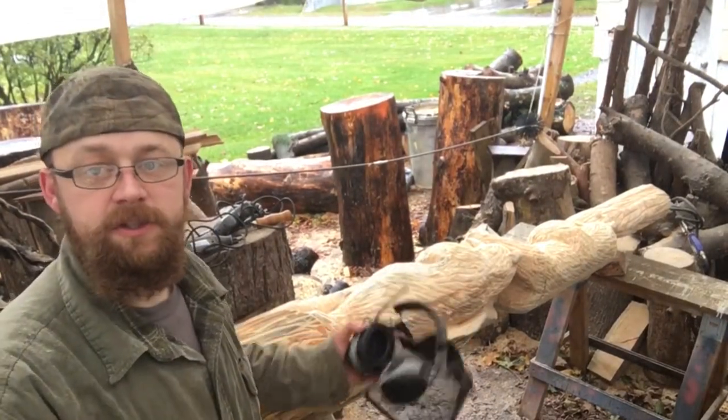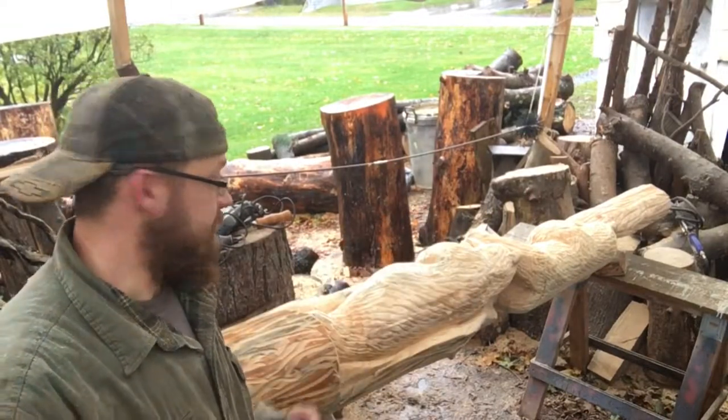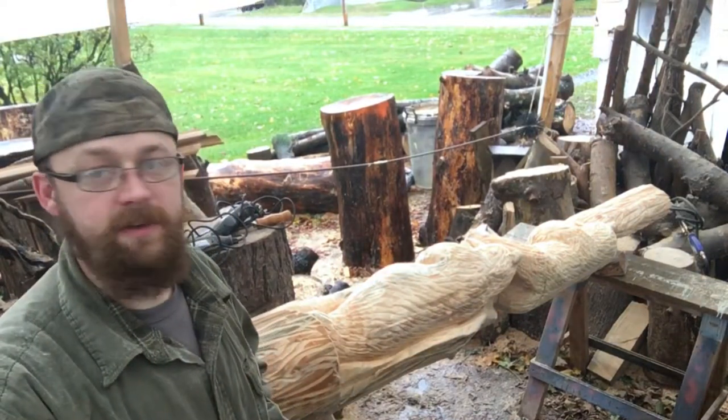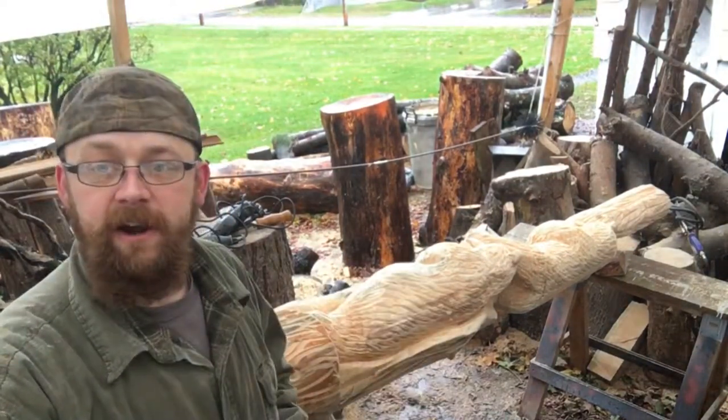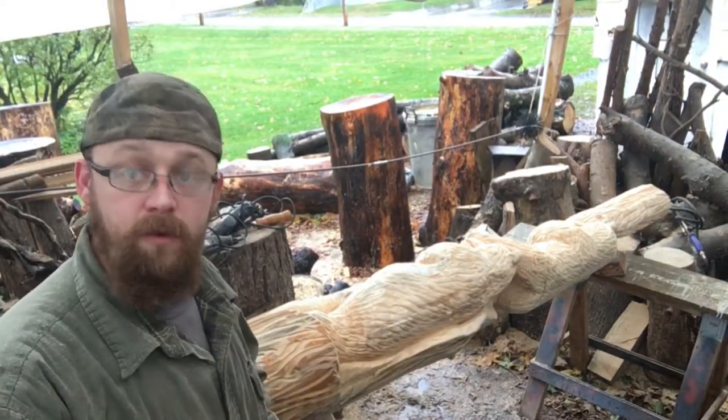Normally I would hit this with a torch, but the reason I'm not doing that is because I'm under my tent here and there's a lot of sawdust and just a lot of flammable stuff — I don't need a fire out here. So we'll sand it and we'll go from there.